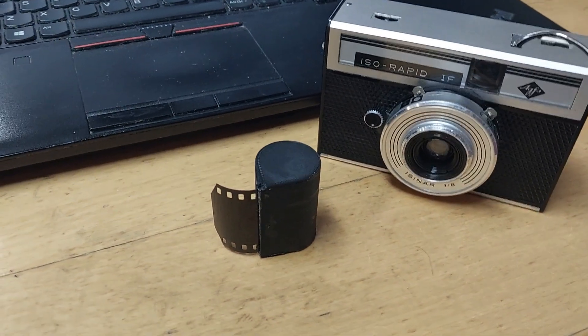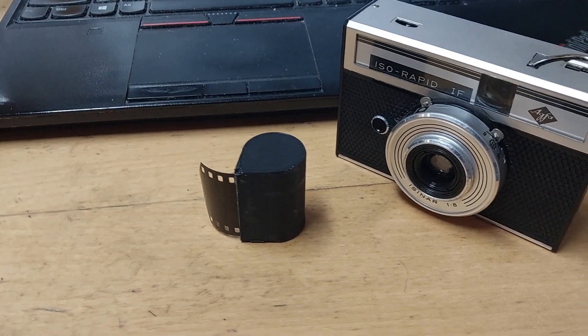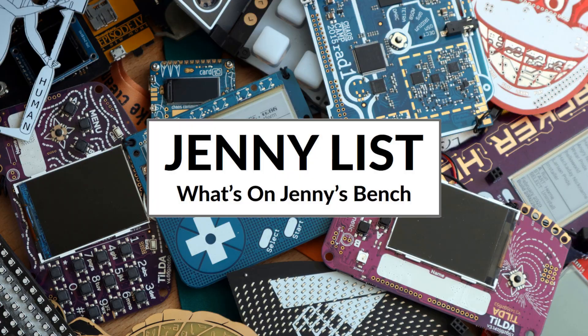You could last buy new film for this camera decades ago, but the cartridge in front of us was made last week. What's going on? Keep watching to find out. Hi, my name's Jenny List, and it's time for another exciting installment of What's on Jenny's Bench?